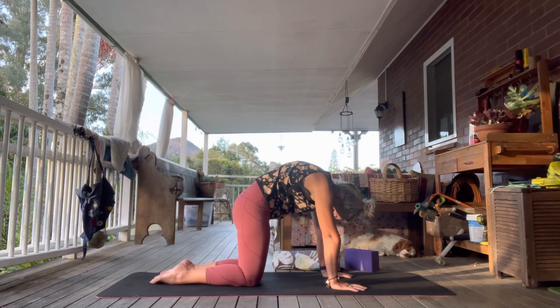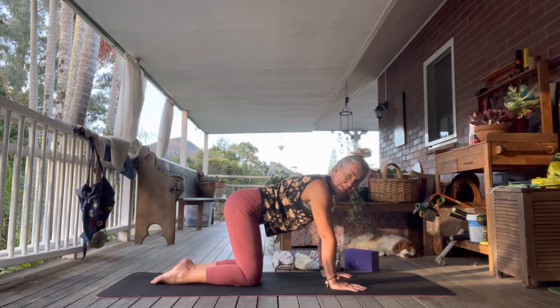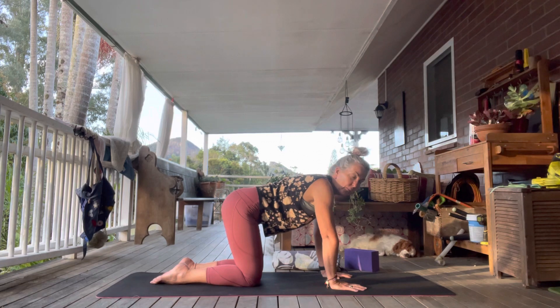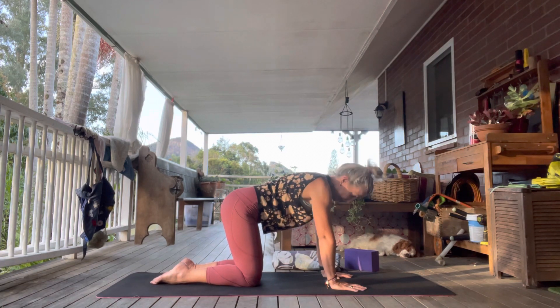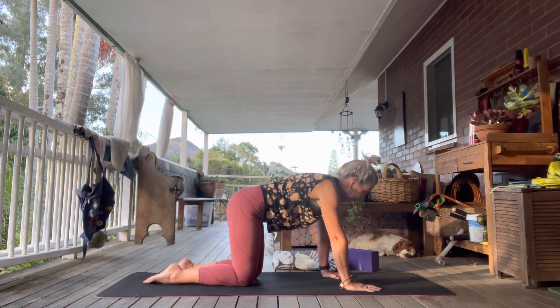Sorry about the snoring — that's Flynn. He's always snoring and it just means he's beautiful and content. Such a funny thing. Okay, let's go into our puppy pose. Keep your knee and hip in line with each other.